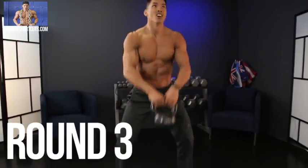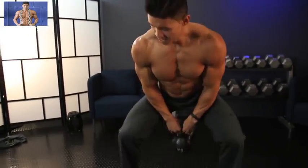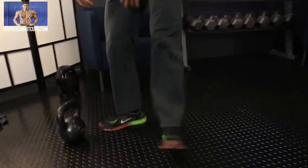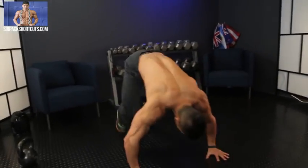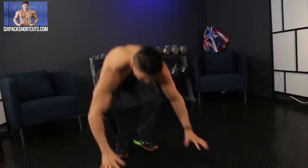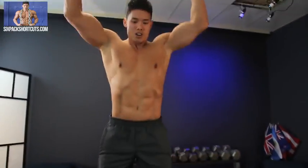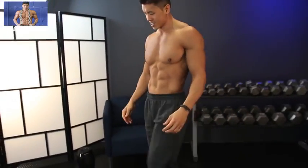Round three, six reps. Six kettlebell swings, then six burpees. Here we go — one, two, three, four, five, six. Then six burpees. One, two, three, four, five, six. Round three done.